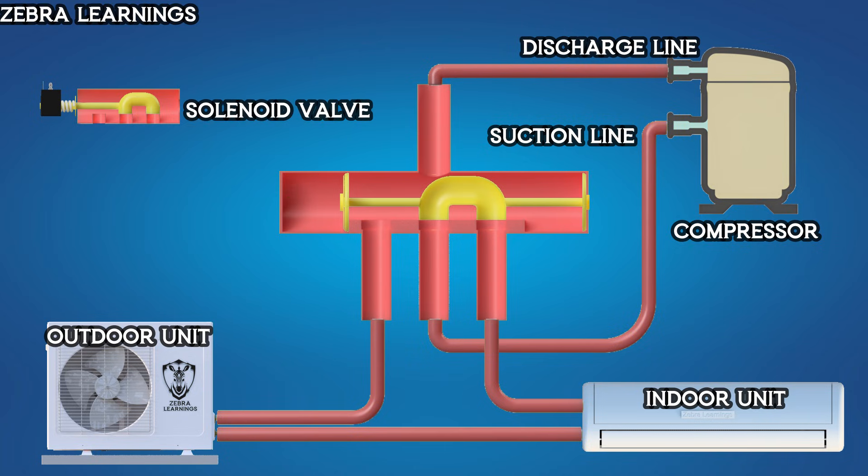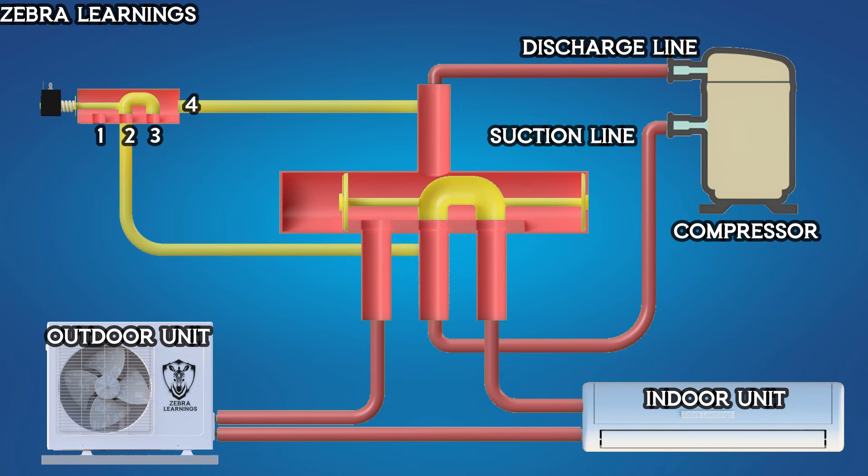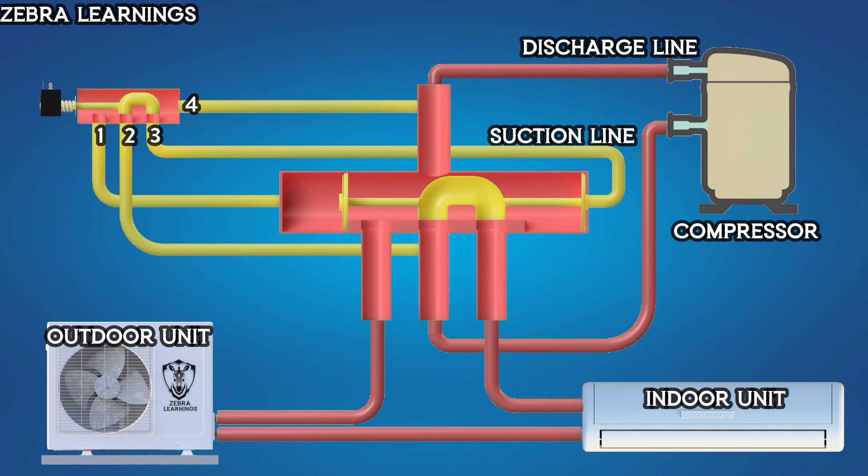The solenoid valve plays a crucial role in moving the piston inside the reversing valve. Within this solenoid valve, there is a small reversing valve with four ports. One port is connected to the compressor's discharge line, another is connected to the suction line, and the remaining two ports are connected to the left and right sides of the main reversing valve.